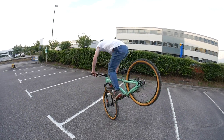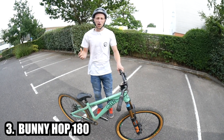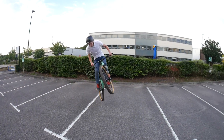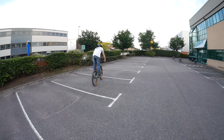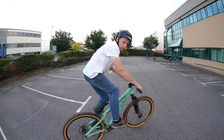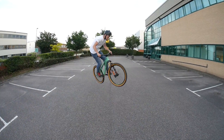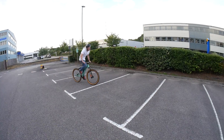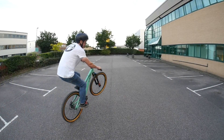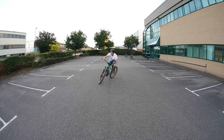Trick number three — the bunny hop 180. This is one of my personal favorite tricks; I do it all the time. What you need to do is have the bunny hop dialed. Once you've got that, ride along at medium pace, lift your front wheel up, and at the same time start turning. When you hop, twist your hips and your head to face backwards, land backwards, pull the brake, turn your body the same as you did at the first part to face forwards again, and ride off.